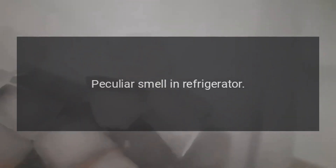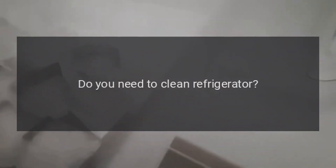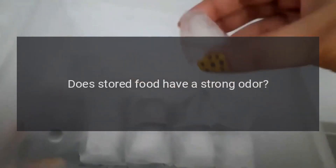Peculiar smell in refrigerator: Any spoiled food? Throw away spoiled food. Do you need to clean the refrigerator? Clean the refrigerator.